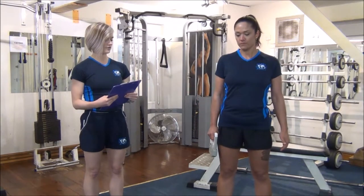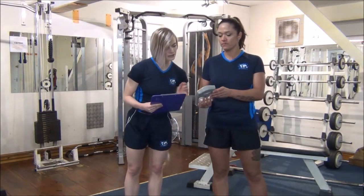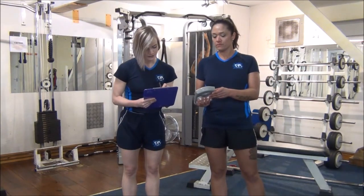Hold for 3, 4, 5 and let me take a look at that.